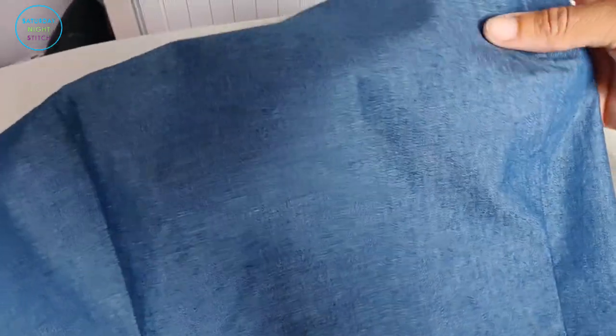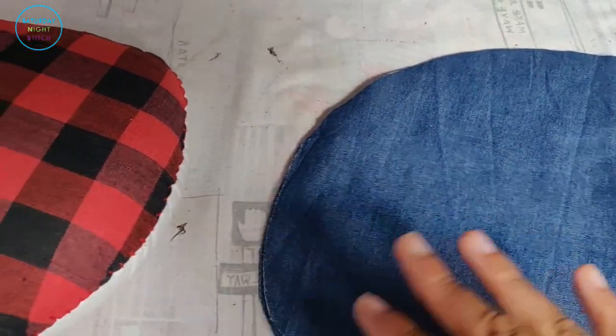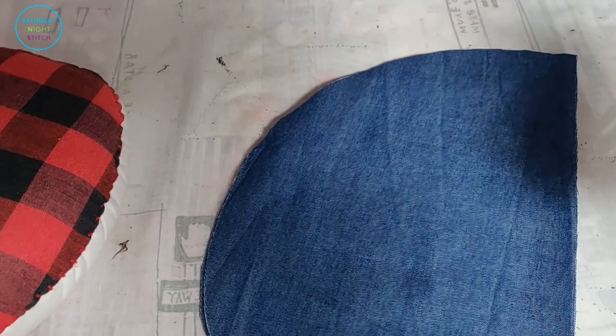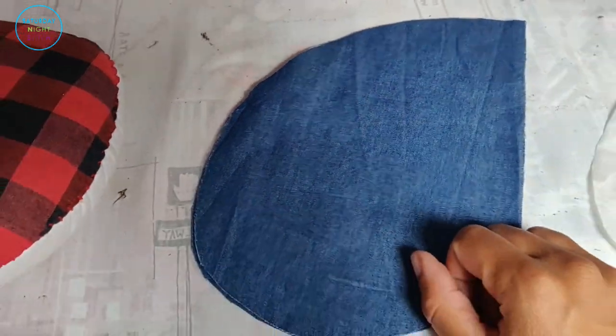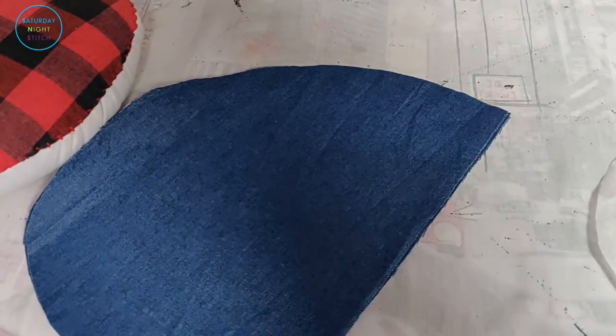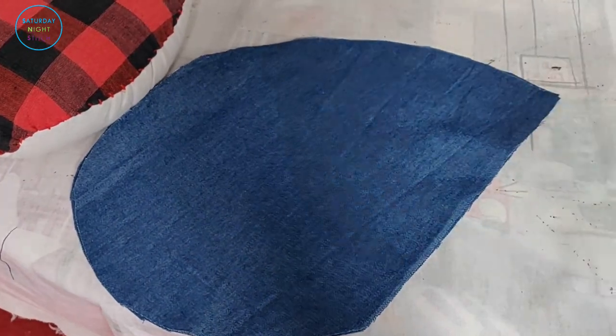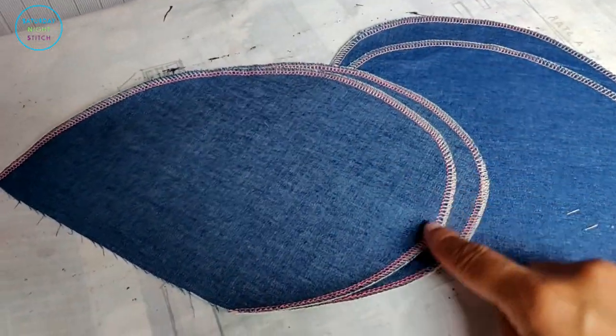We've got that shaping there. Now we're going to move on to the skirt piece, because we're going to finish the skirt before we connect it to the bodice and before we do the boning — I'll explain why. We're going to do the pockets first, and for that we're going to serge the curved edge of the pocket piece.